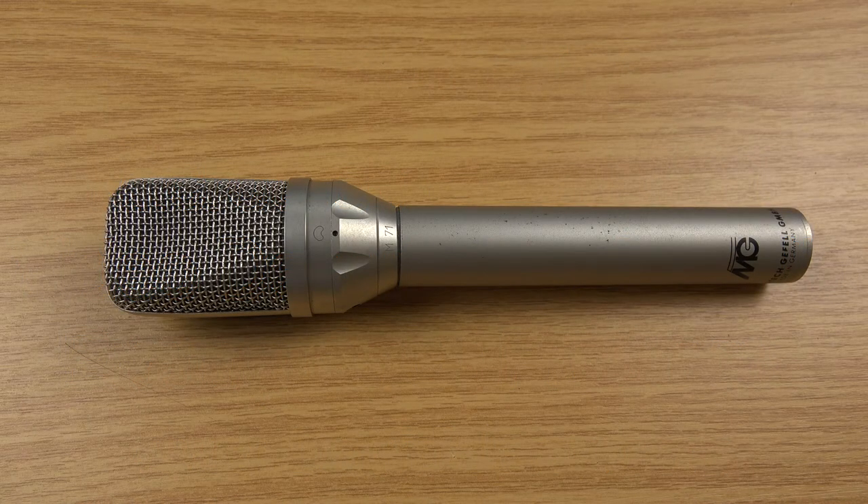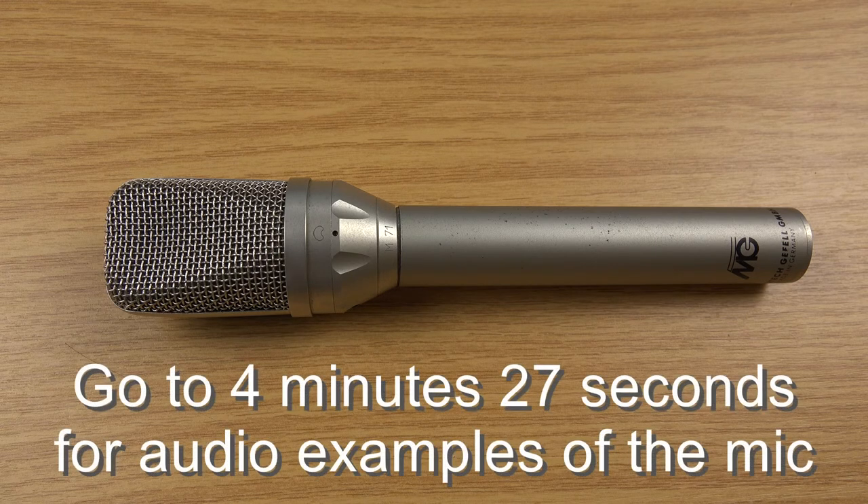Here is my damaged Geffel M71. What I'm going to do is show some of the damage to it, explain what it's been through, and then at the end do a quick example of how it sounds before it actually cuts out.